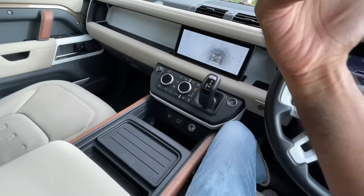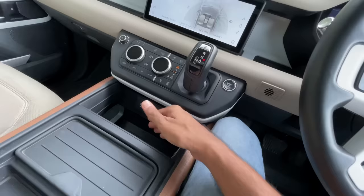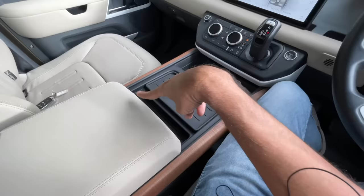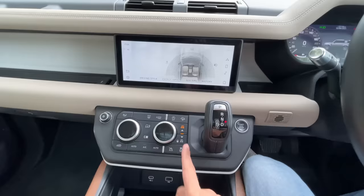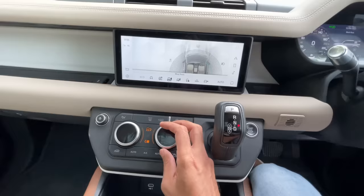With a jump seat, there are also two cup holders in the center. To accommodate this, all the controls have been moved to the dashboard, including the gear lever. Here's the engine start button, air conditioning controls, and terrain mode controls. You press the AC button to decide fan speed, and the terrain response button to select modes.